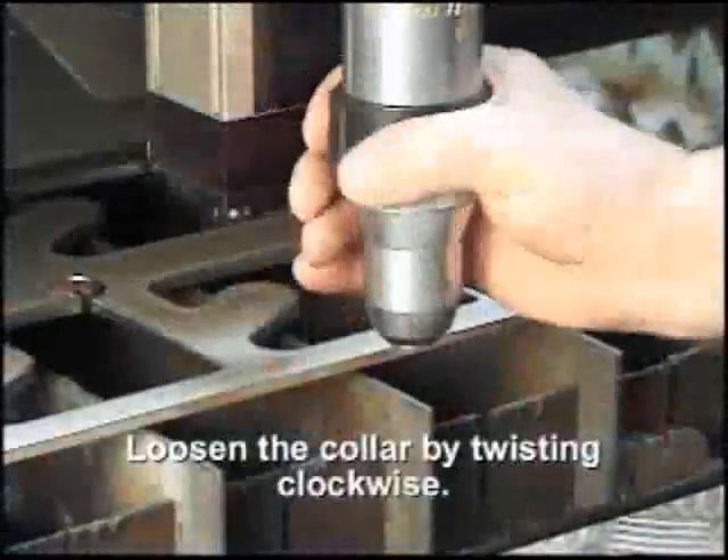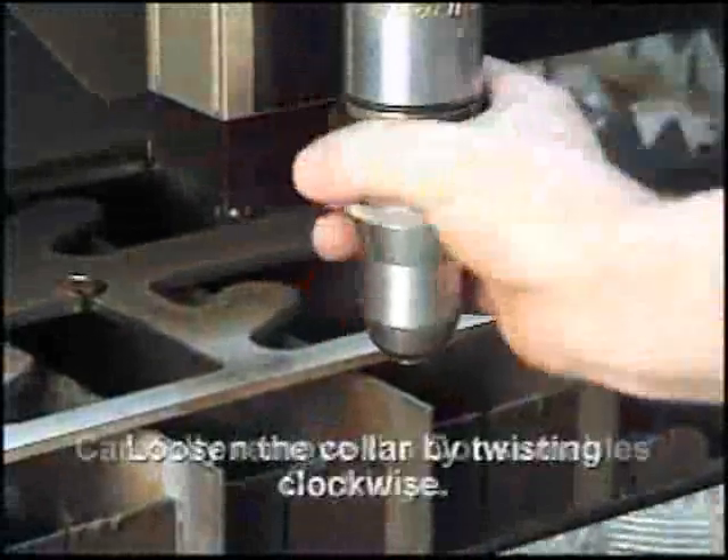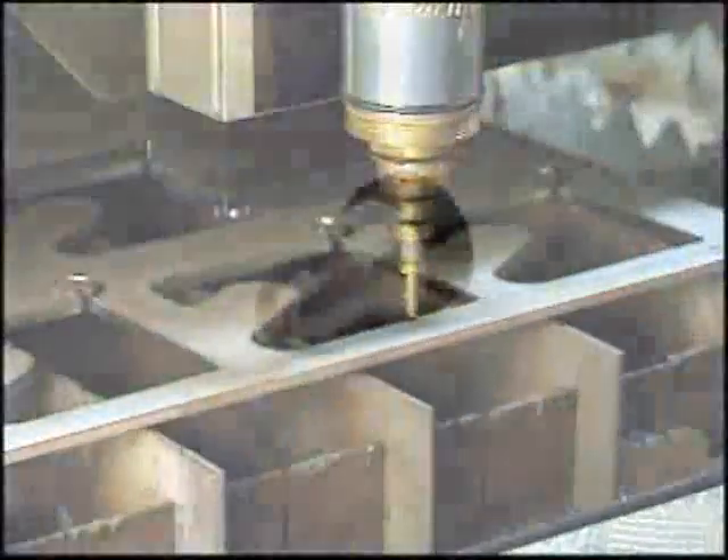Once the collar is completely loosened, pull firmly downward to remove the cartridge assembly, being cautious not to strike the end of the cartridge onto the work surface. Expect a small amount of coolant to run out of the coolant tube.